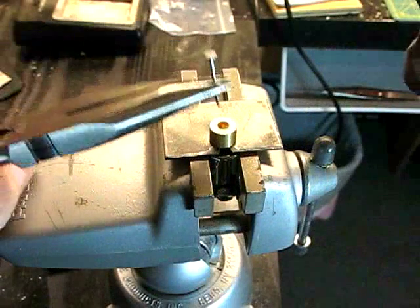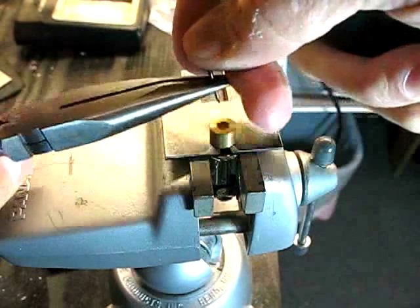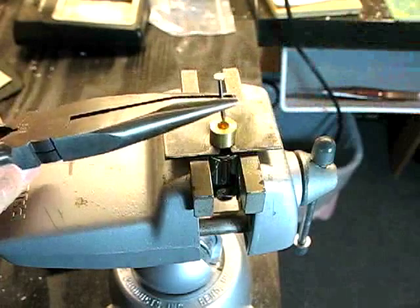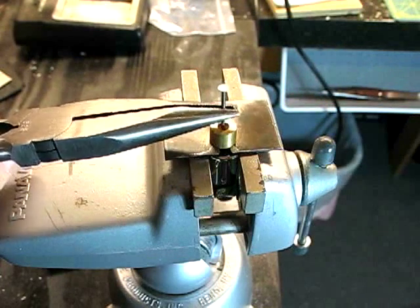So the idea is, with a pair of pliers, I'll hold the brad in place and position it so it's right on the shaft inside the flywheel, and then just gently tap until I drive out the motor.